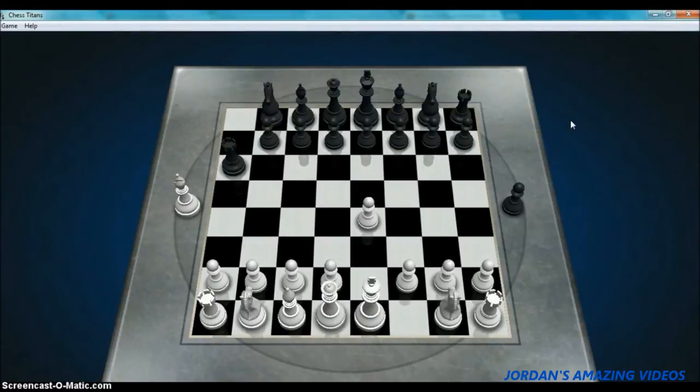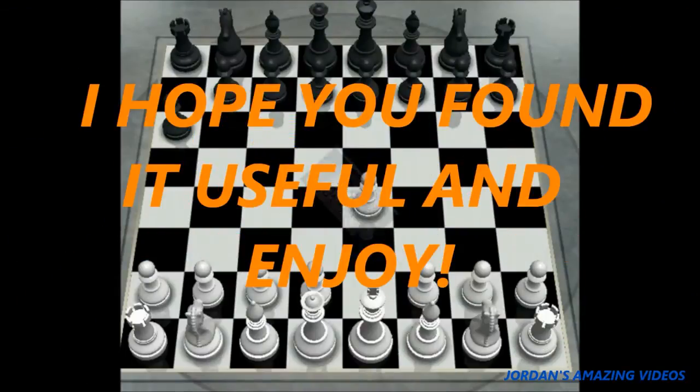Enjoy! And also please subscribe, like, or share so you can see the latest news on my channel and my videos. I hope you learned something from this. See ya, bye!